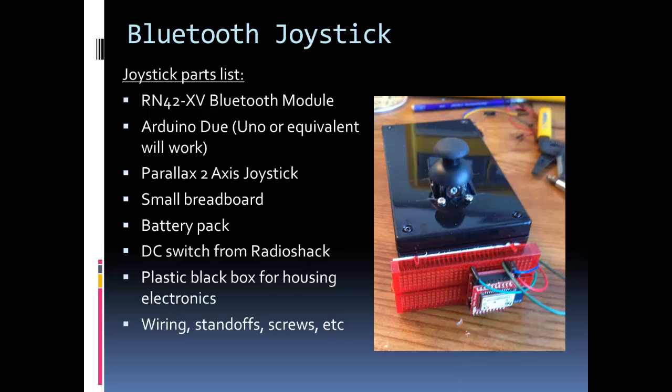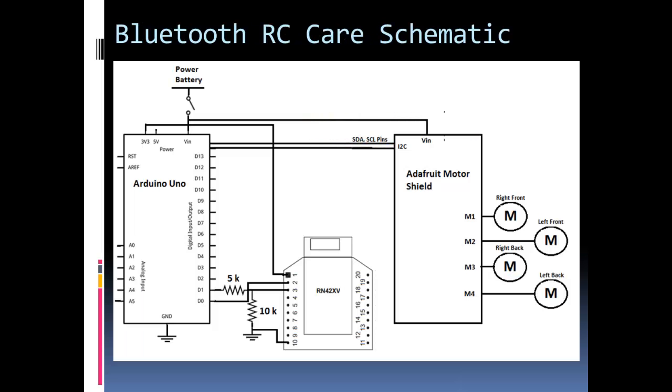Let's look at the schematics for the car and the joystick, starting with the car. Here you can see my Arduino Uno and my motor shield. What's nice is Adafruit provides libraries for this motor shield, so it's easy to use. You're not using PWM pins on the Arduino — you're just using the I2C connection to control the shield and it does the rest. M1, M2, M3, and M4 are just the connections on the shield going to the motors.